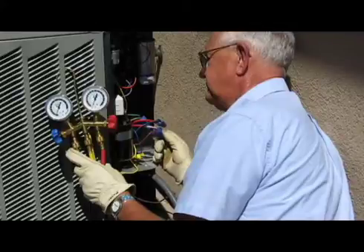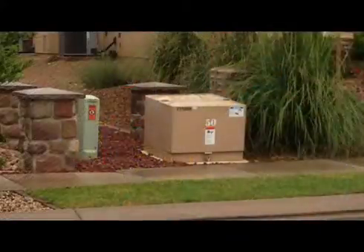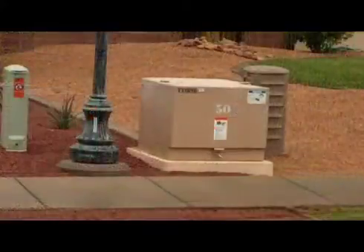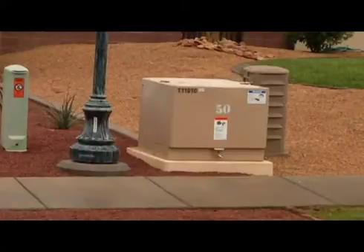I'm Roger with Dixie Power and I want to talk to you about our pad mount transformers and switching cabinets. You'll see this equipment in your neighborhood, and one that is properly landscaped looks attractive for a piece of electrical equipment.